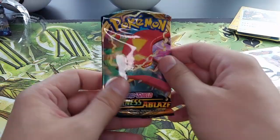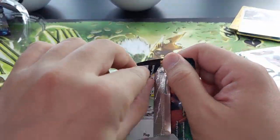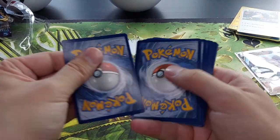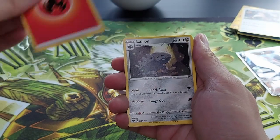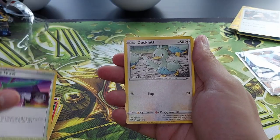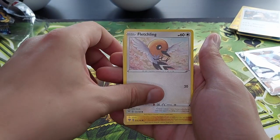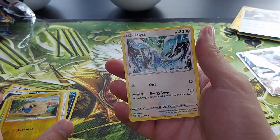Okay last pack, let's see — last pack magic on this Darkness Ablaze. Do we get some last pack magic? Of course here's the cool card, one two three four to the front. We have fire energy, Lairon, Simisear, Rose Tower, Turtonator, Clink, Grimer, Wimpod, Fletchling, reverse holo Mareep, and another Lugia — yay.